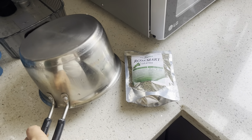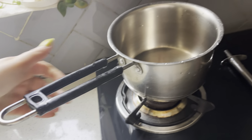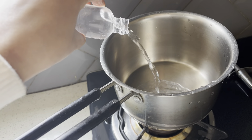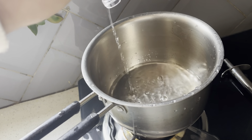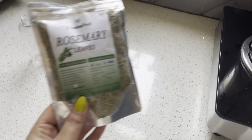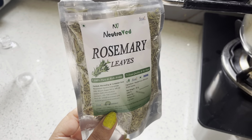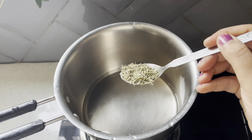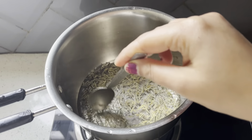I am going to put rosemary water in the hair. First, I am going to put water in the pan. Then I am going to turn the gas on and put rosemary leaves — I ordered these from Amazon. I am going to boil the rosemary leaves.